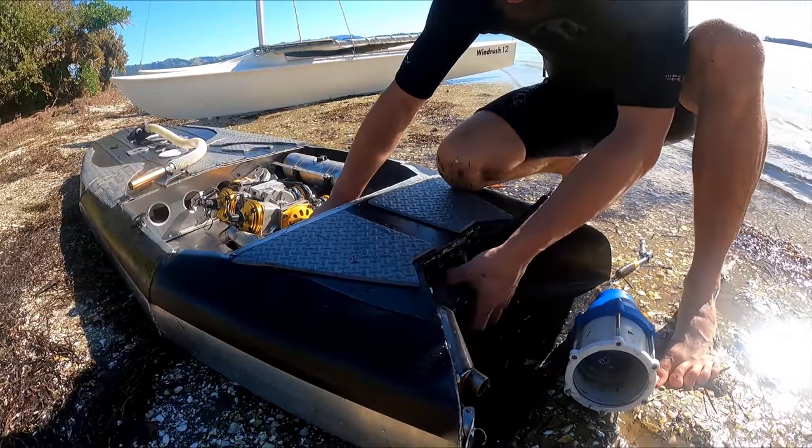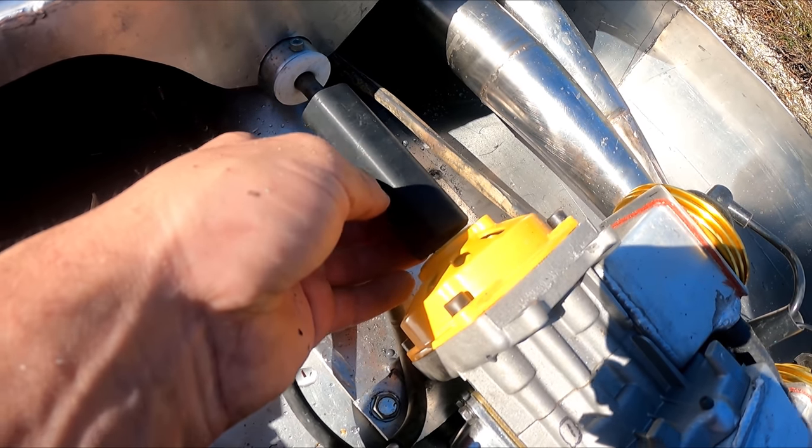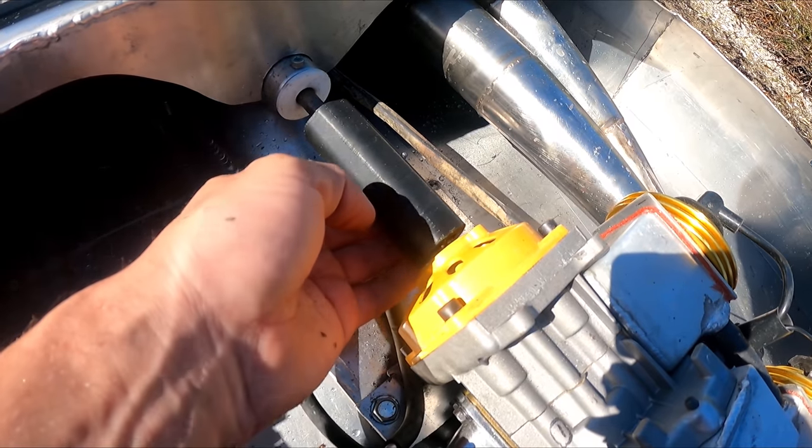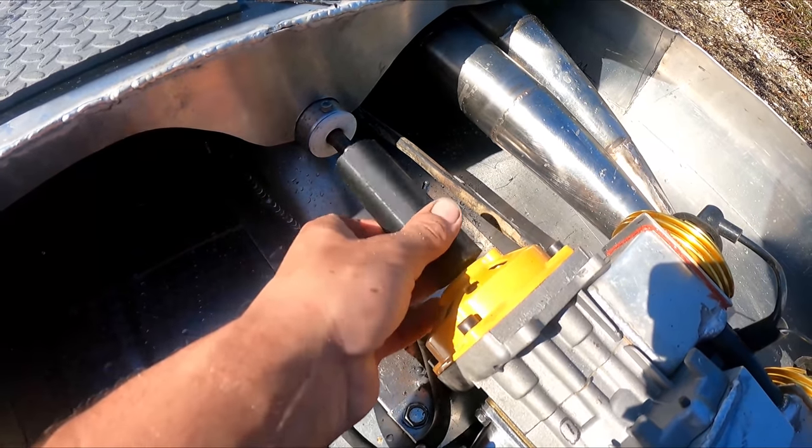It's the coupling that's broken — I've just realized it's stripped out here where the clutch goes. So this plastic coupling is no good. I might have to use a piece of rubber hose or something on here.